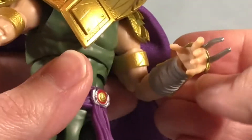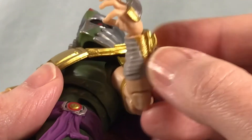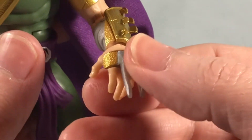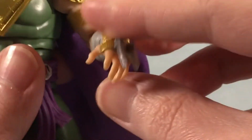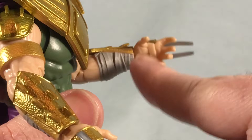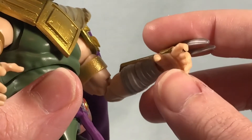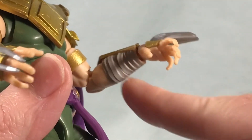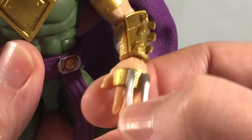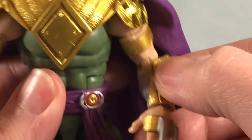He's got double jointed elbows. You can see the detailing of the bandage wraps and then the really nice gold gauntlets, and he's still got his trademark spikes on his hands. I kind of wish the inside of the hands was painted — it would be metal of some kind, even if it was just gray or something. But there is some nice paint on the spikes. They're a little warped from being in the package but not too bad.